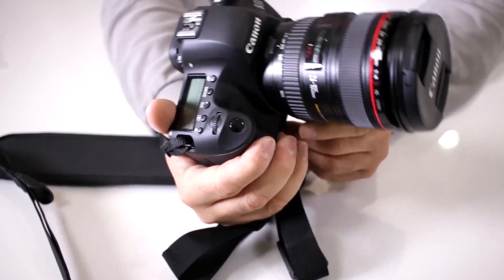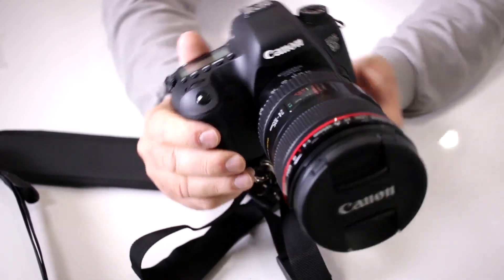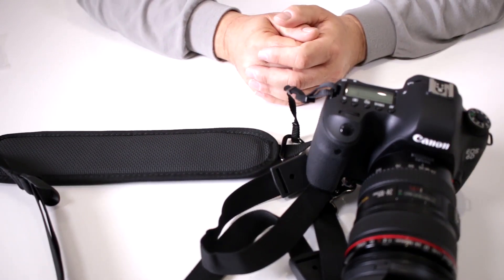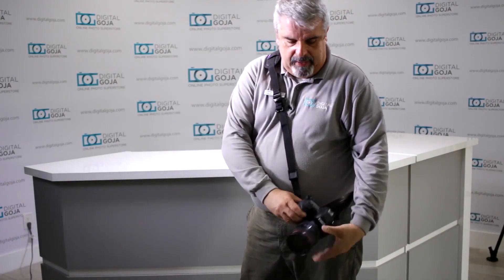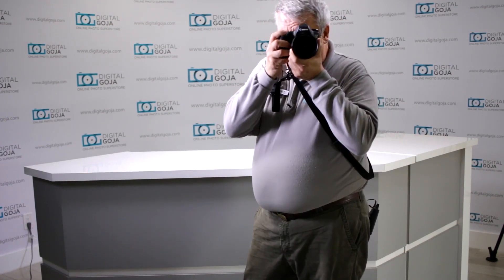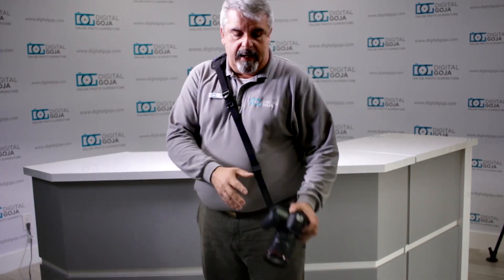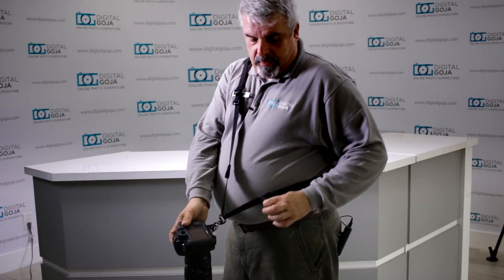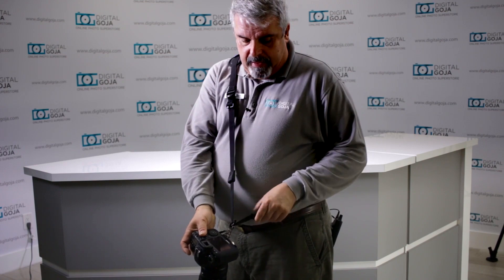I'll show you how easy it is to wear — it's very fashionable. Notice how easily this has your camera ready at your side so you can bring it up, shoot, and place it right back down. Notice that you have the locking bumper which locks it in place to your preferred eye level, so when you bring it up it stops moving. Then you have the secondary one which slides and locks in place so you don't have the camera bouncing all around when you're moving.